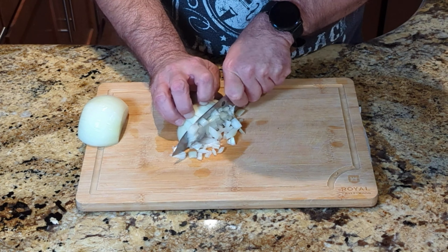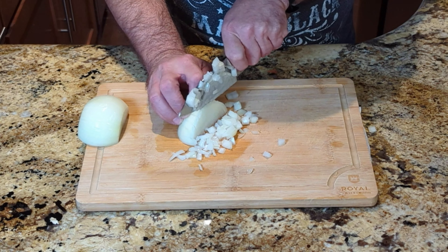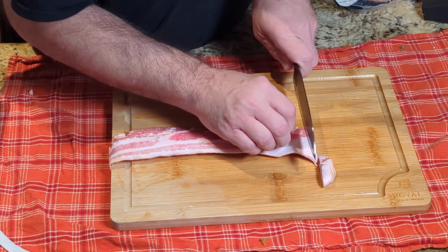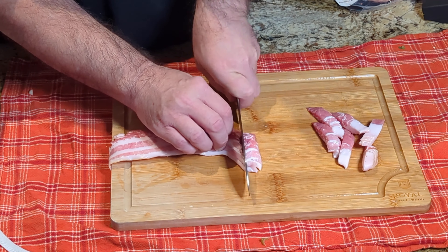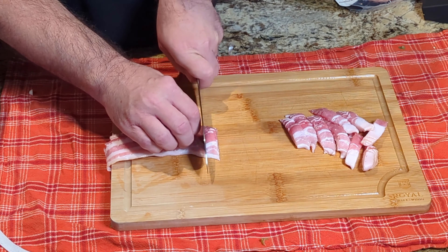Just straight down, it cuts right through — I really did not use much pressure at all. And the bacon? It cuts through it like butter, nothing at all. That's four strips of bacon stacked up, and it worked really well.